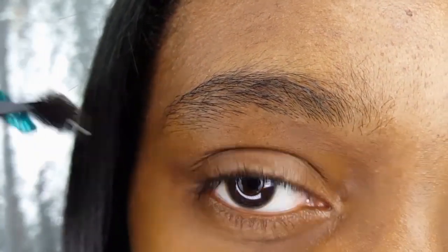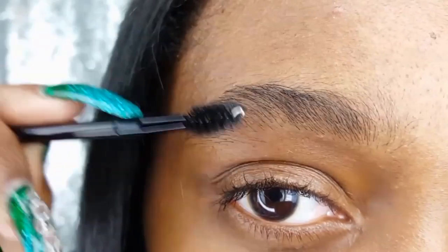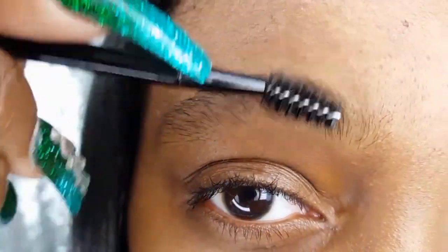I am using the spoolie to gently brush my eyebrow hairs up so I can begin tweezing.